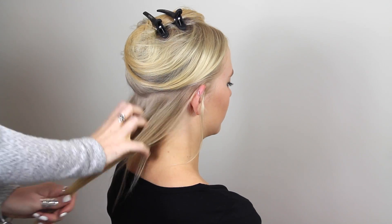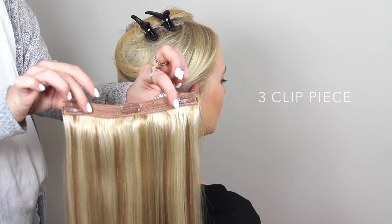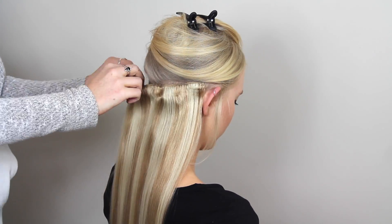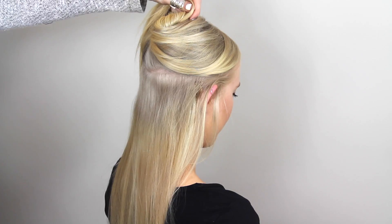Segment your hair roughly at the top of your ear and clip this hair out of the way. Starting with the three-clip piece, pop open all three clips and, starting with the center clip, hook on and press in. Then do the same with the outer clips.